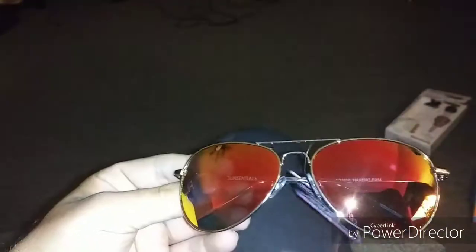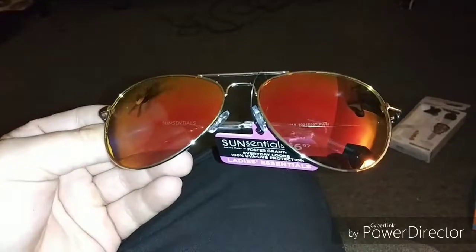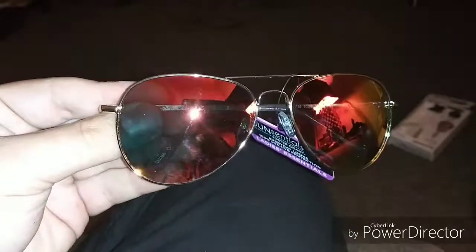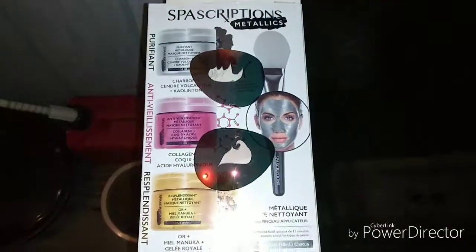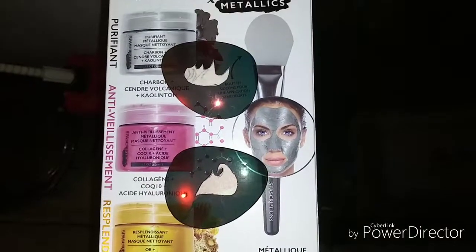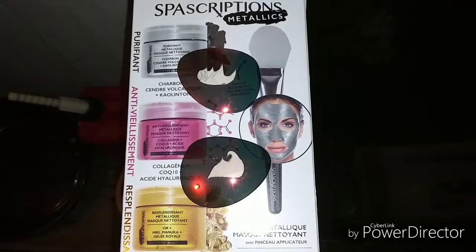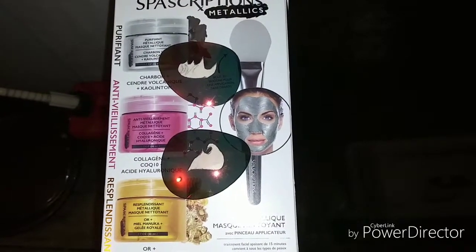Alright, so the next step of the process is to use these glasses that I paid $6.97 for to make our eyes for the Savini mask. Before I paint these, masking tape was laid across the lenses and we drew flames out. Now we're going to paint over these lenses that we took out of the $7 glasses, and we'll give you an update in a moment.